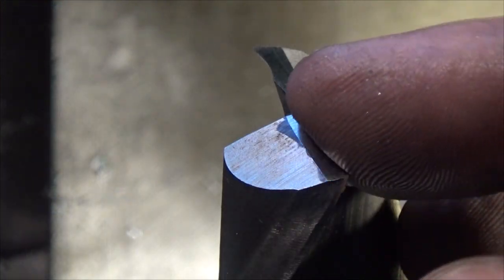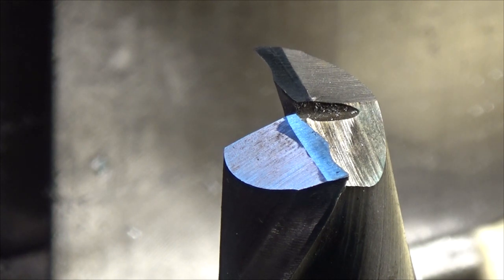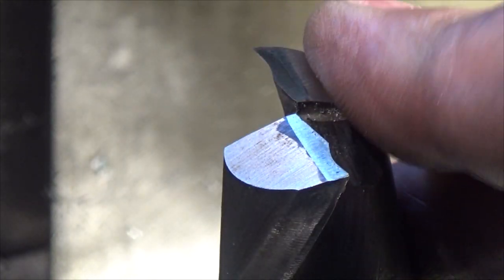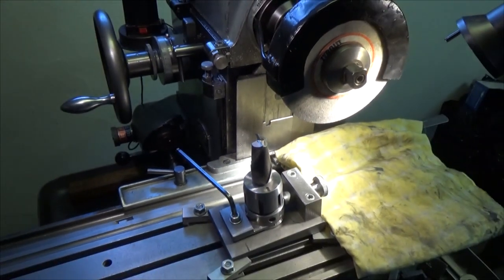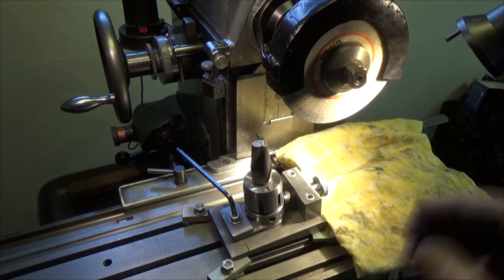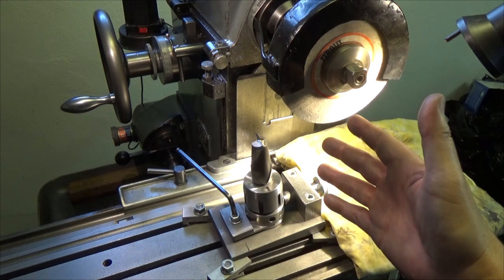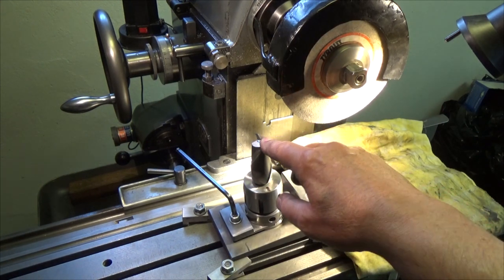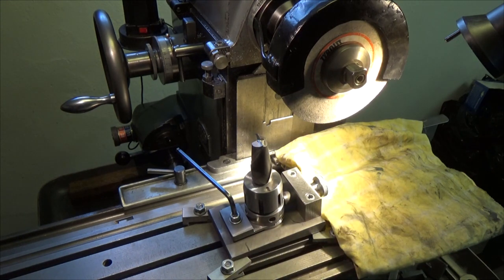Now the cutting edges are sharpened and they are really sharp. Next thing to do will be to grind the relief angle, which in this case is 20 degrees. I'm going to cut the relief angle by tilting the table 15 degrees — the cutting edge is 5 degrees, and 15 plus 5 makes 20. That's the way I'm going to do it.